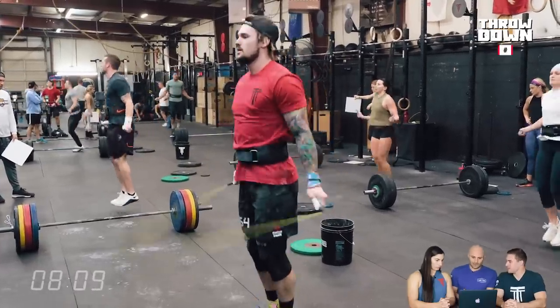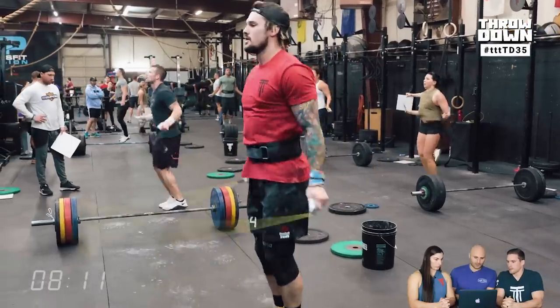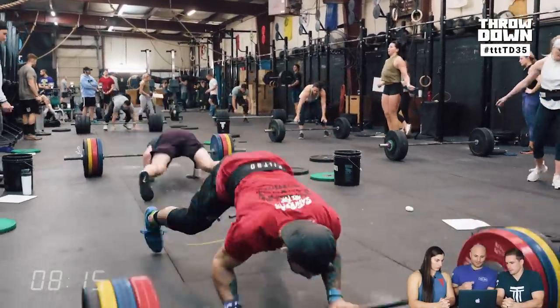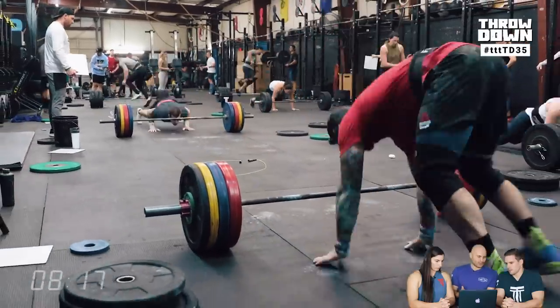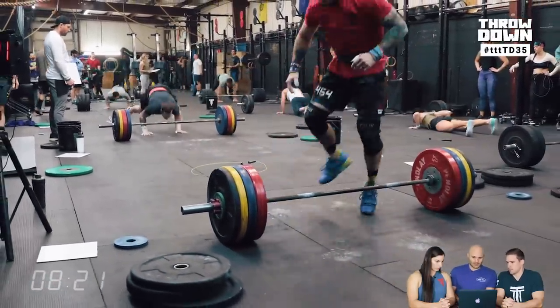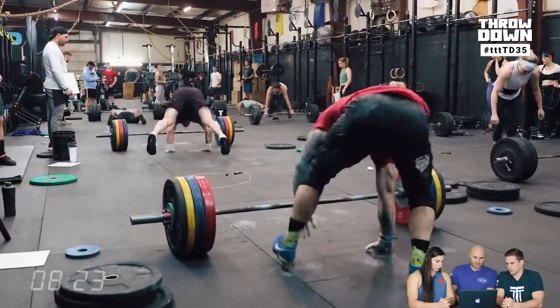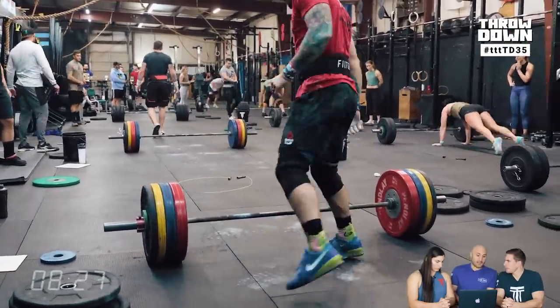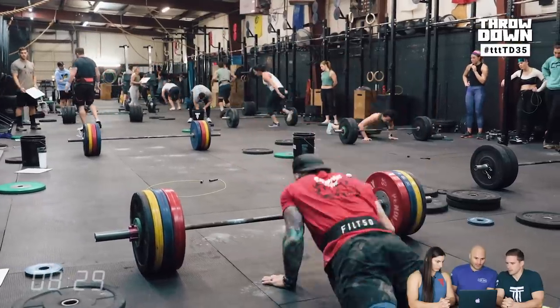People always kick up to handstands with the same leg, always step up their burpees on the same leg. You don't think about how much of a pattern repetition that is on just one hamstring doing that same movement and never on the other side. For general long-term health and balance, it's good to add in alternating legs — even if you're not going to use it in a competitive format, just doing it in training every once in a while is good.